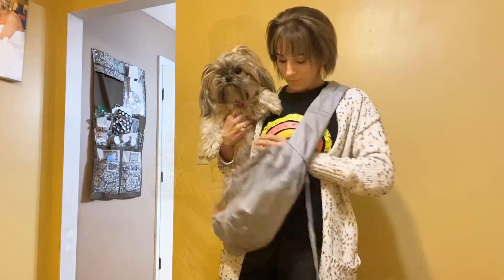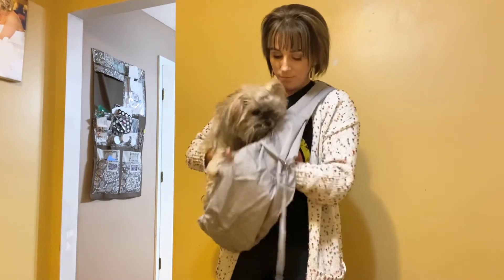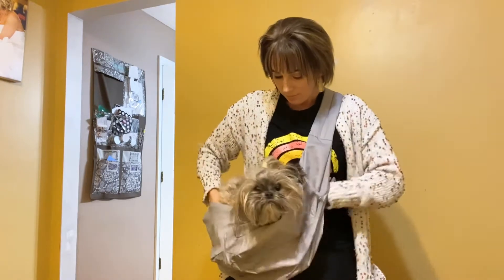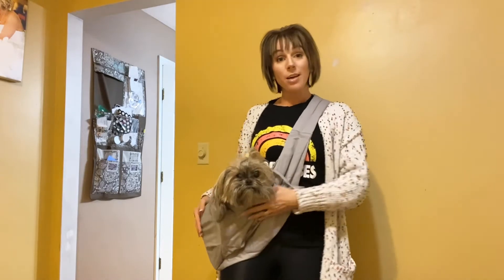I'm going to go ahead and grab my pet and put her in here. All right, I've got her in the sling and she is nice and comfortable.